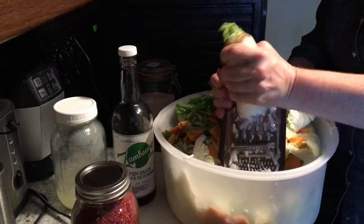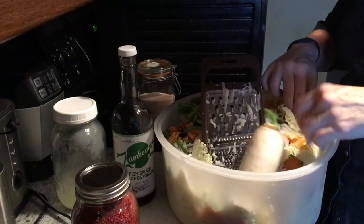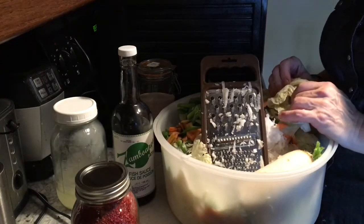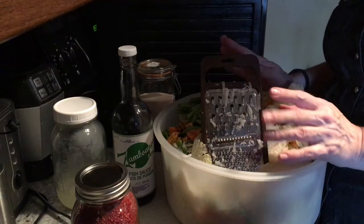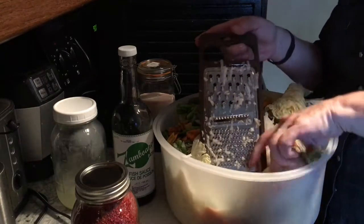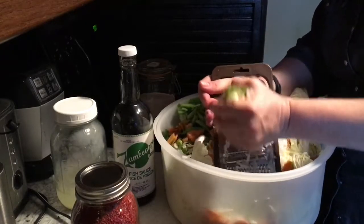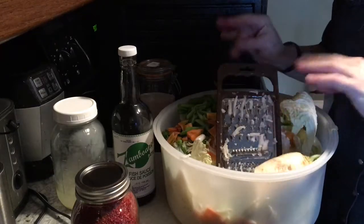I'm almost done grating this radish. I did something differently this time as well — I did not chop my cabbage, I just ripped it apart, because I find after the process of pounding and wilting it becomes really small anyway. So I thought I would do it differently this time. I'll bring you back when I add my other ingredients.